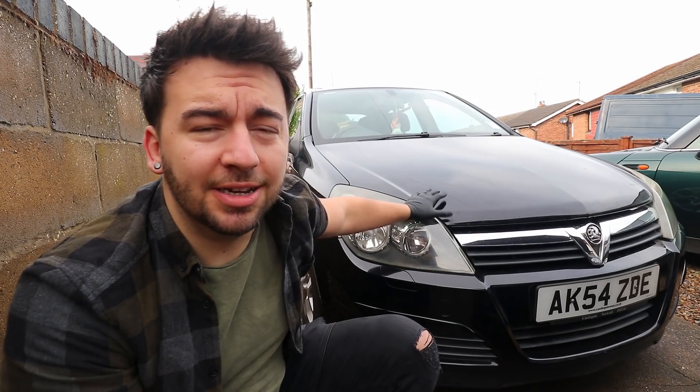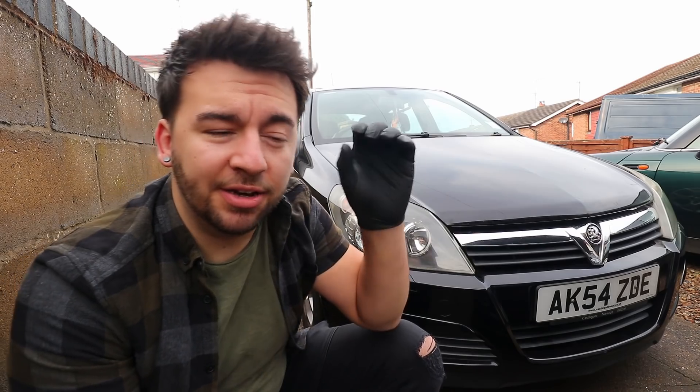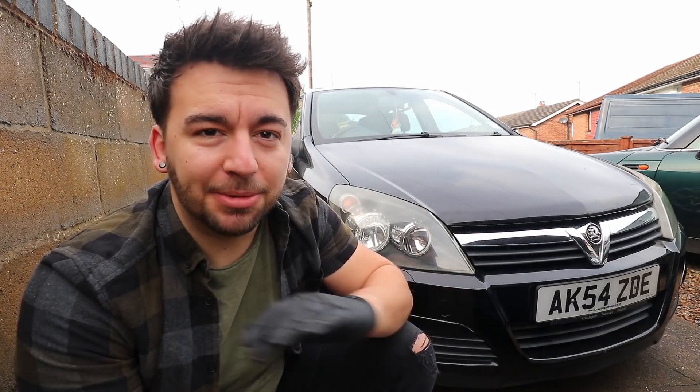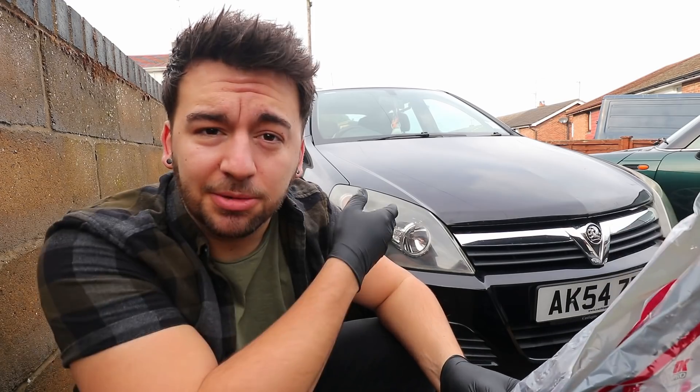What I noticed whilst I was doing the timing on the engine is I had to jack the driver's side of the car up, take the wheel off, and I noticed that the drop link on the driver's side had completely snapped — completely sheared where it joins the sway bar. So we've got two brand new ones today. I'm obviously going to do the passenger side whilst I'm doing the driver's side, just to make sense to change them in pairs.